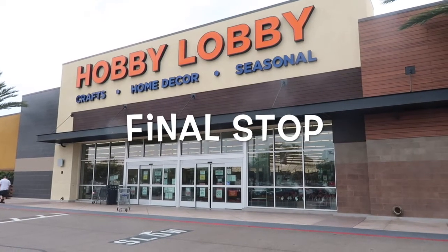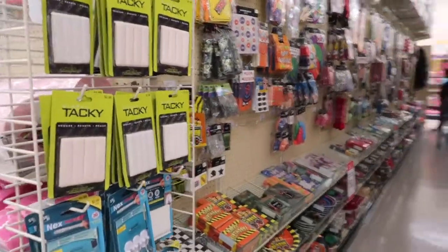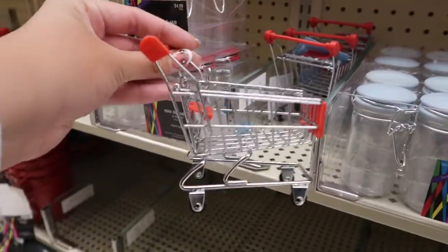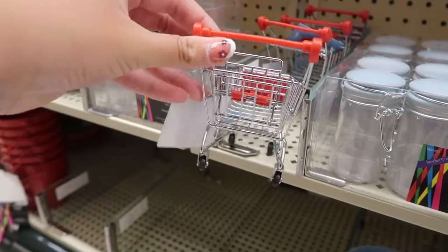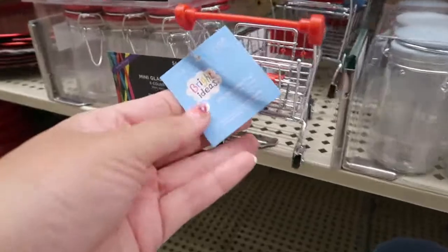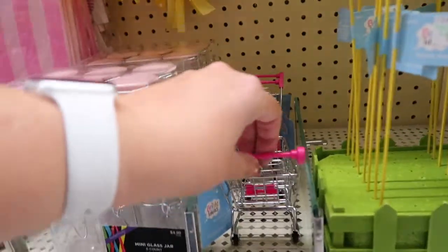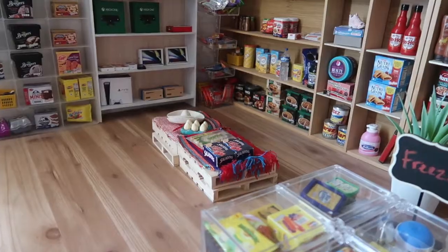This is the final stop — I'm at Hobby Lobby and I'll show you what I buy here. You need to go to the party section; they have lots of stuff. Look at these cards — so cool! I love them, they're so cute. They have different colors: there's a blue one, and I found a pink one too — look at this, so cute! They are $2.99 each.